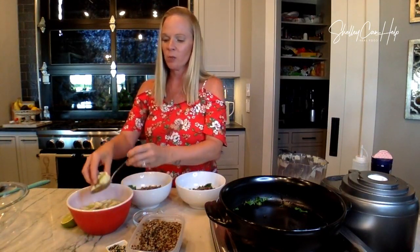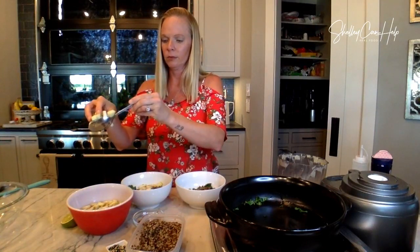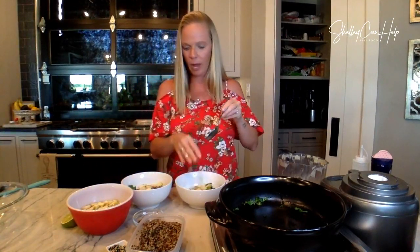My apples are already cut and they're sitting in lime-flavored sparkling water — the bubbly brand. They say to put apples in 7-Up, but I didn't want all that sugar, so I put it in lime-flavored bubbly and it keeps the apple from turning brown. And it works. Okay, top it with some apple.